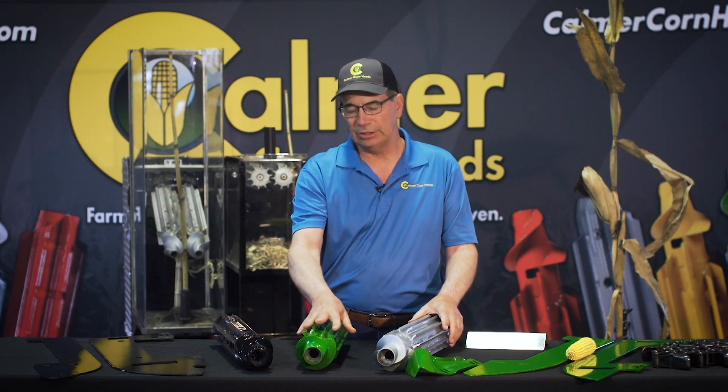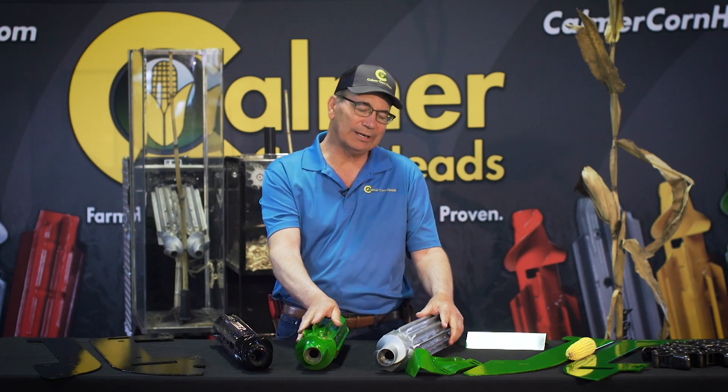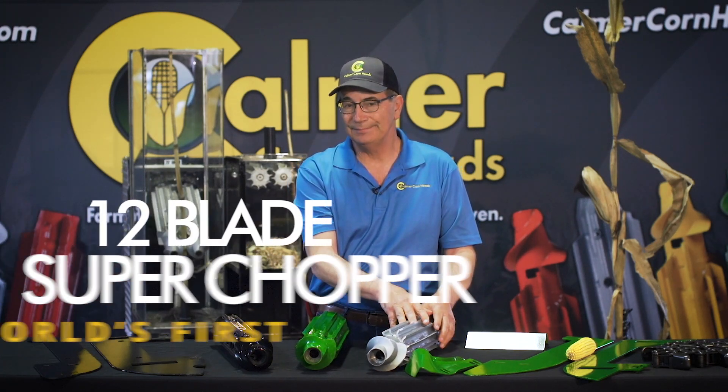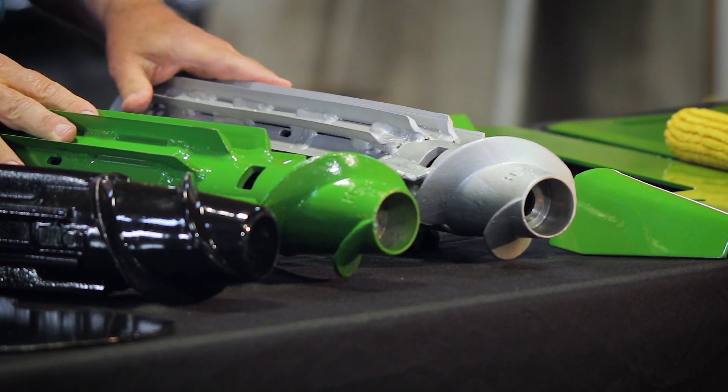The initial BT Chopper had 10 blades on it, and just last February we introduced the most advanced stock roll in the industry — the 12-bladed Super Chopper. We're just taking something that's working really well and making it one notch better. The pieces are a little bit smaller, it can handle higher speeds and higher tonnage of corn stalks as we run through the field. Both are still great stock rolls, but the Super Chopper is the one we see as the future.